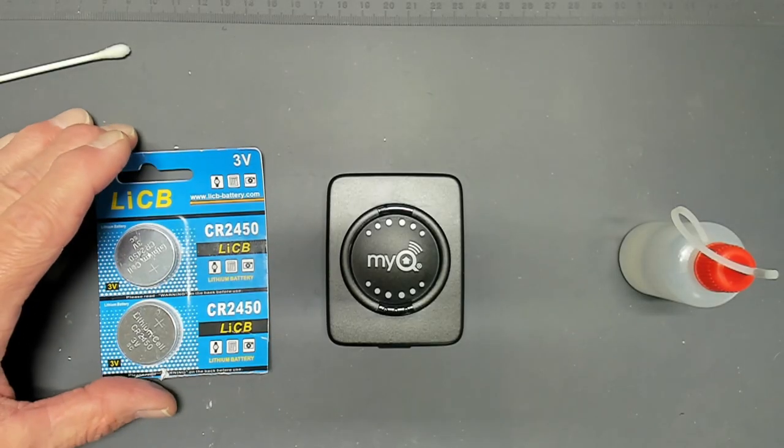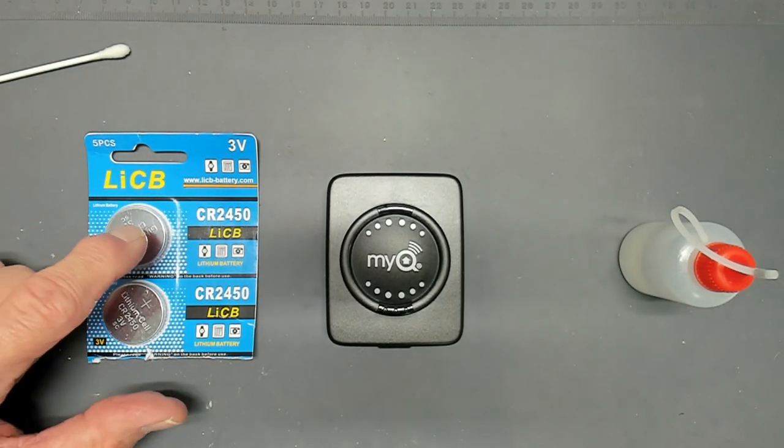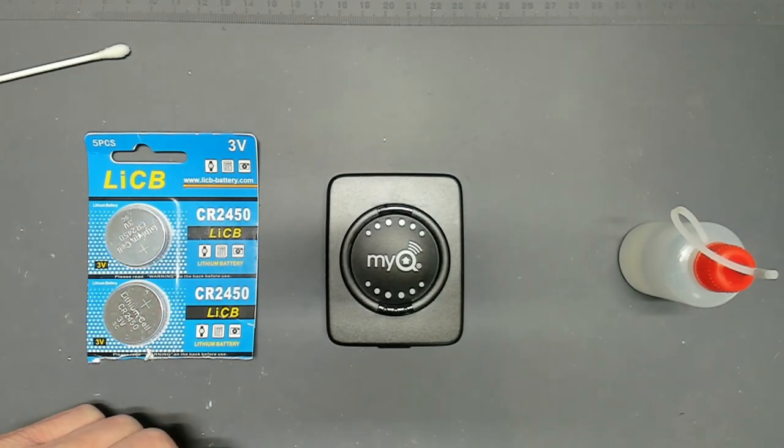The battery we're going to be replacing in this unit is a CR2450. Make sure you have this battery before you open it up, because that's the battery you're going to need.